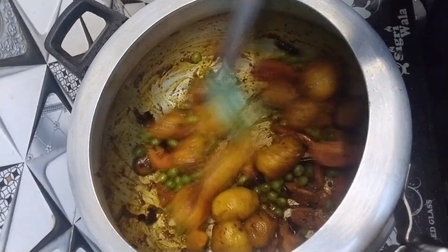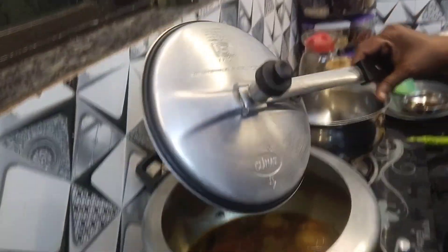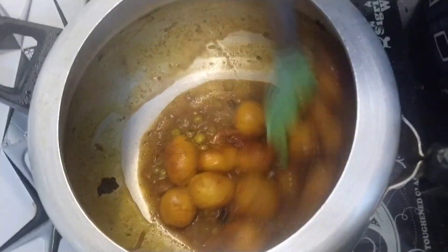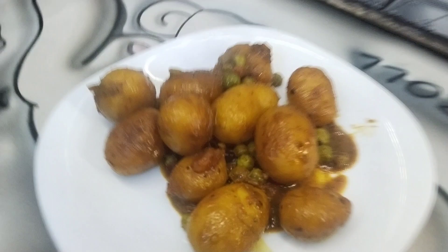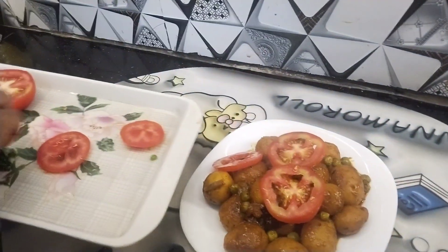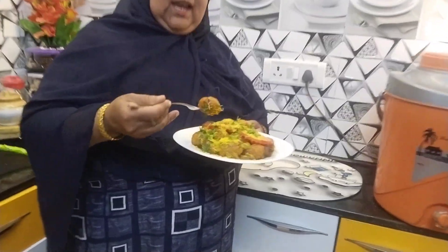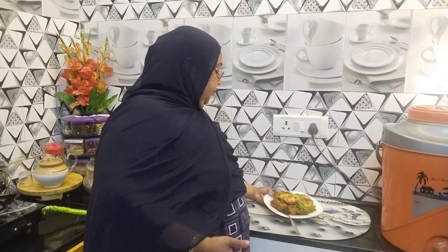I am going to put a little bit on the side. I will show you in the next video. This is our aloo chaat ready. You can eat this aloo chaat, also called aloo dham. You can eat this aloo chaat in this way.